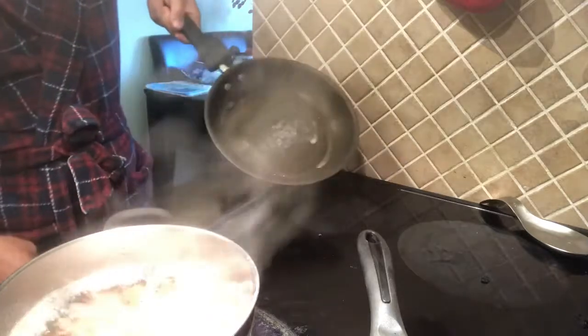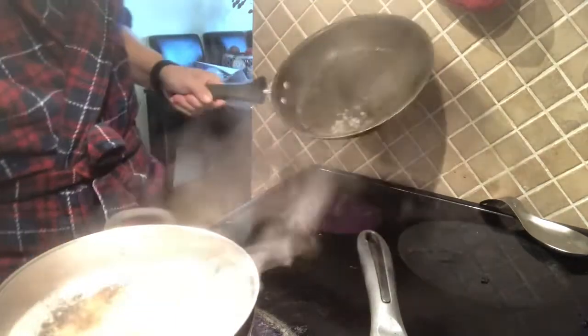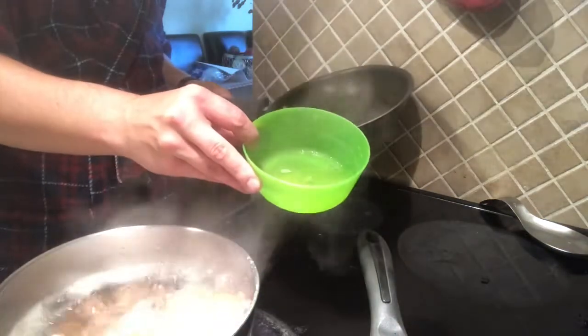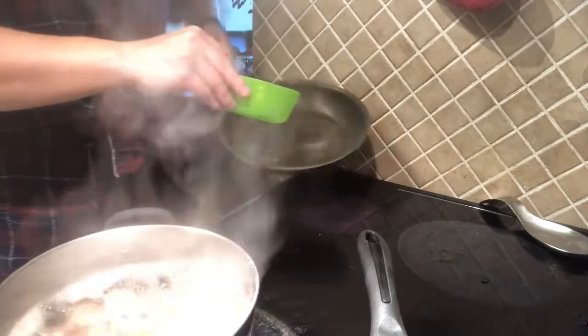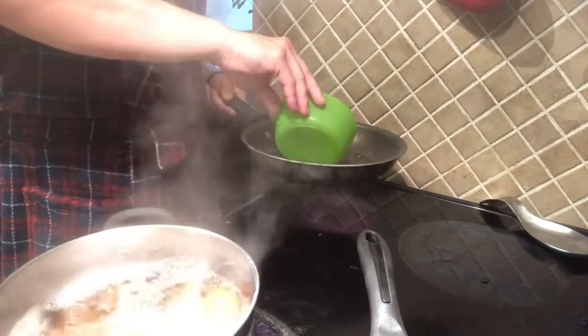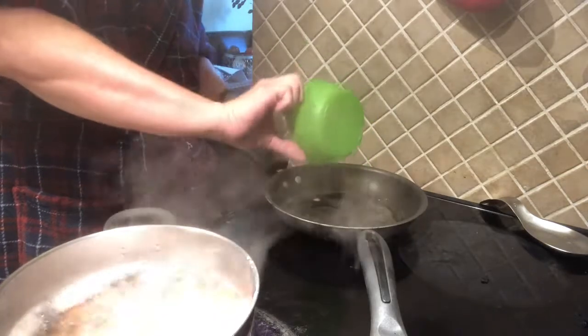I'm just gonna spread the butter around the pan, get a nice even coating. I've already got my egg whites separated — fire those guys in the pan right now. Get that back on the heat.